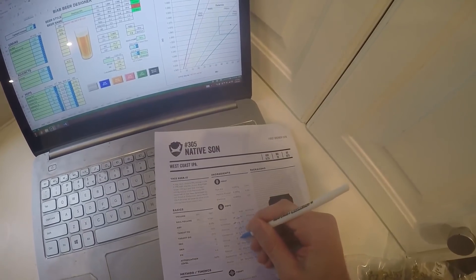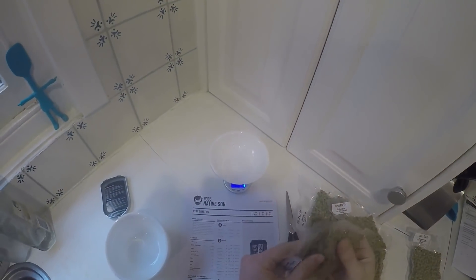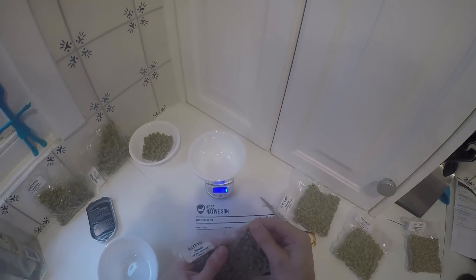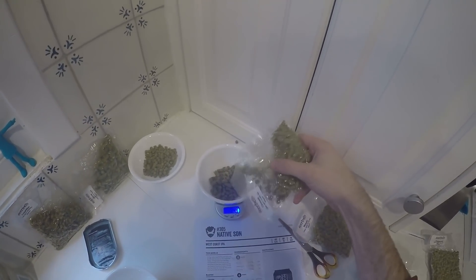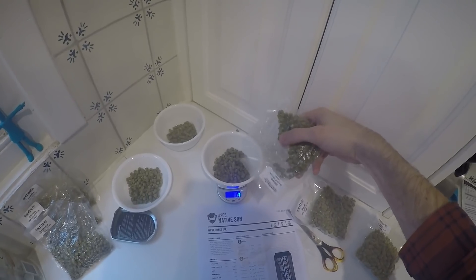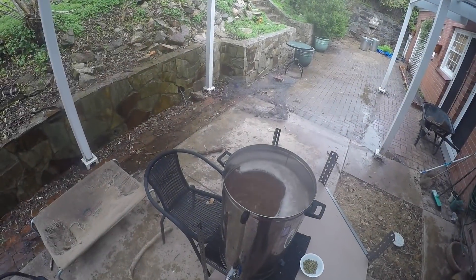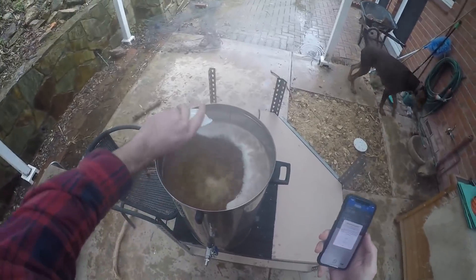Now I'm converting my hops. I work backwards from the late additions. There's one gram per litre right at five minutes after flame out of Centennial and Simcoe — converted to no-chill. And then there's one gram per litre of Chinook at the 15-minute mark. I'm aiming for 70 IBUs, so I then calculate how many bittering hops I need from that.